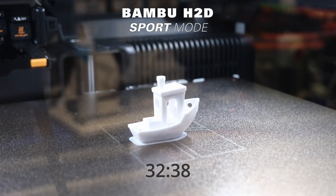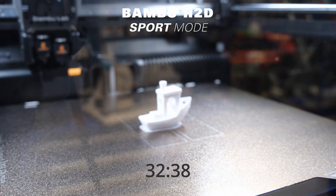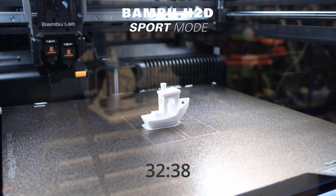Surprisingly, the quality appears to be on par with the standard speed print. A truly impressive outcome.